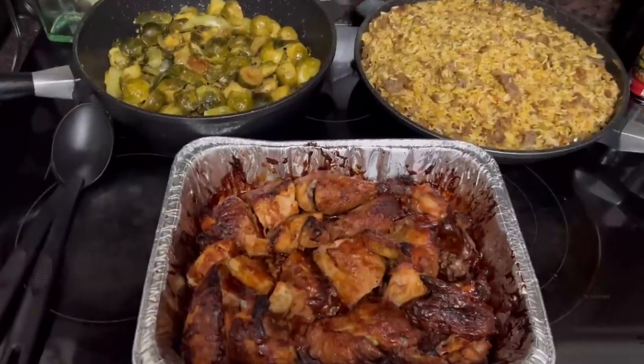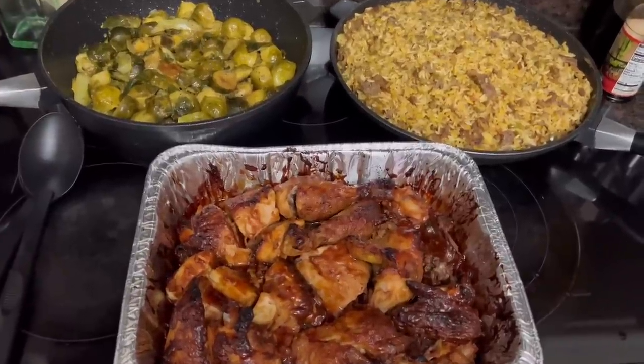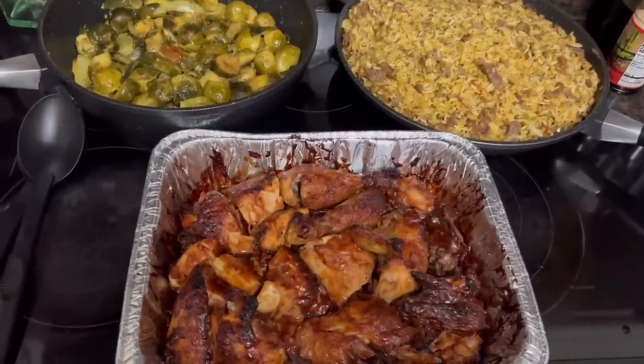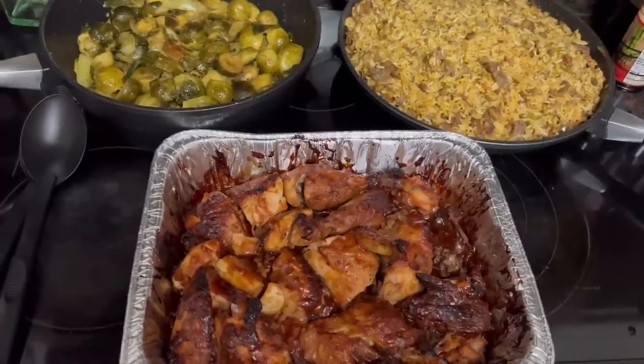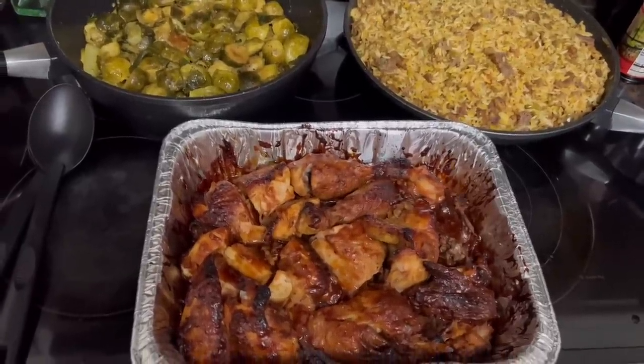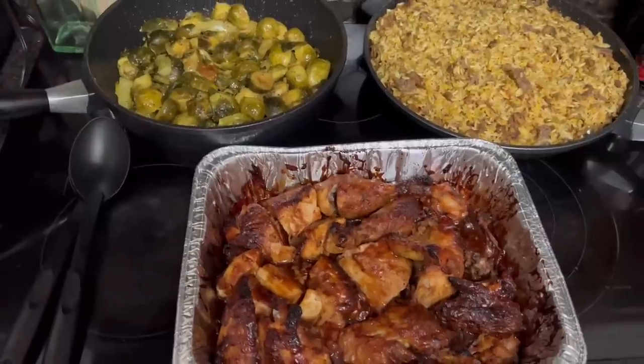Thank y'all for stopping by. Thank you for your well wishes, your comments, your compliments, and your prayers. Remember to pray without ceasing, lift somebody else up, do something kind for somebody. Just remember to pray without ceasing. And until I decide to cook again — love you guys. Toodles!